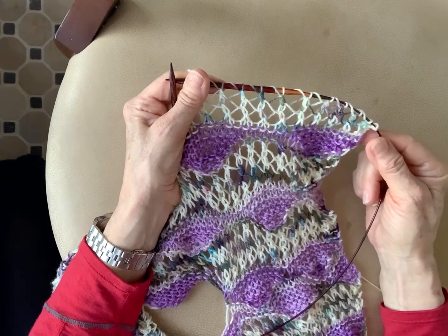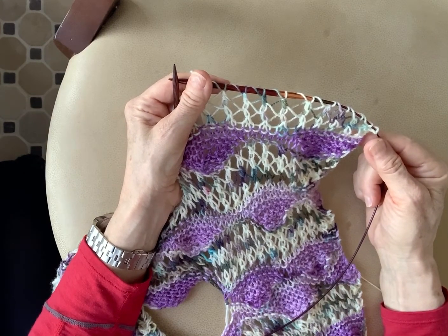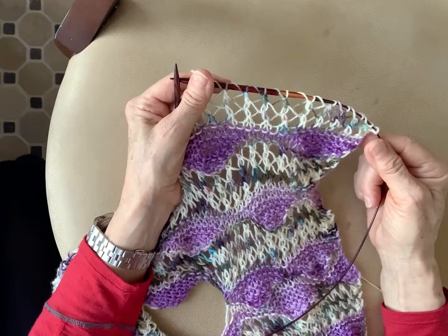It's a lot of fun to make, it's never boring. Try it, practice it, you're gonna have fun with it. Thank you.